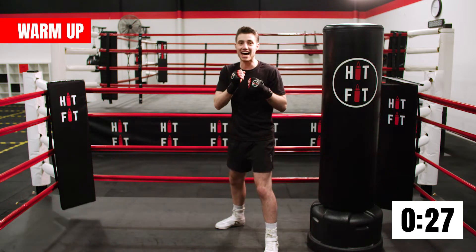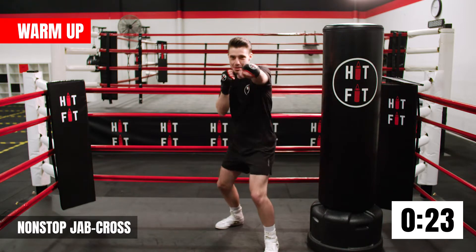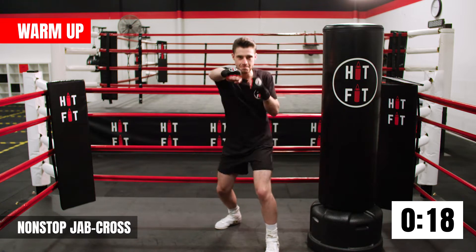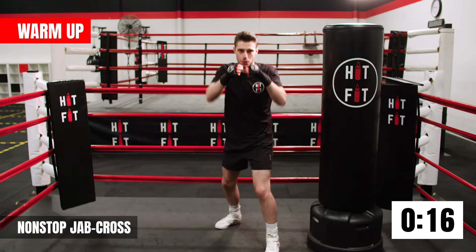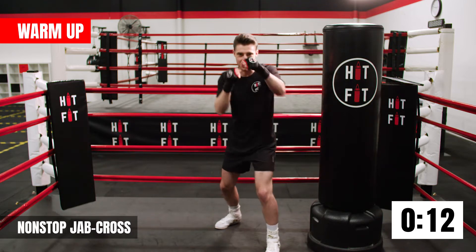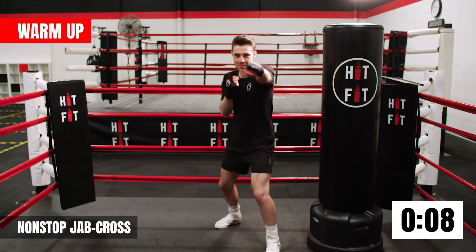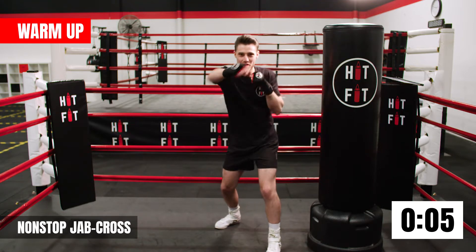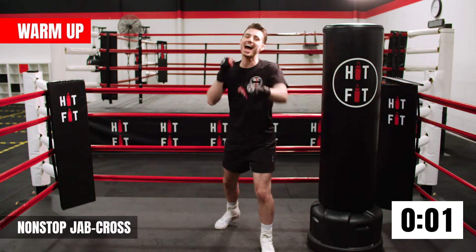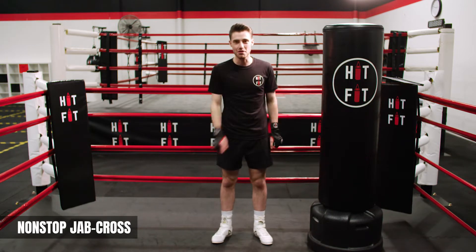Now to really get that heart rate up, you're going to give me non-stop jab crosses. Let's go for it. Turn them hips, turn them shoulders. Keep driving them punches all the way through. Controlling your breathing. Excellent guys, keep it up — 10 more seconds, let's pick up that pace. Should be feeling it in your shoulders now. And relax. Awesome guys, excellent work. I'll see you for round number one.